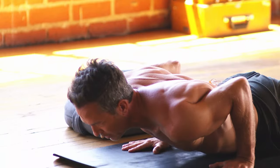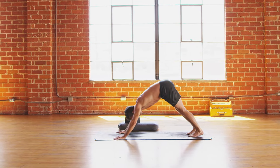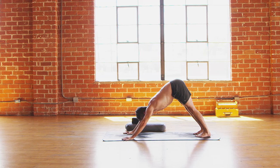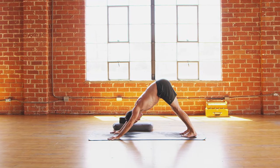Last one in the class — inhale, cobra or up dog. And then exhale back, downward facing dog. Good job, you guys. Take a big inhale through the nose, and then out the mouth. Exhale, let it go.